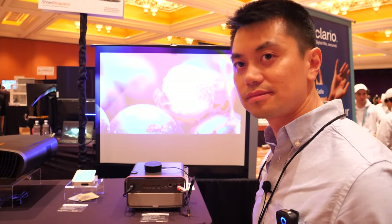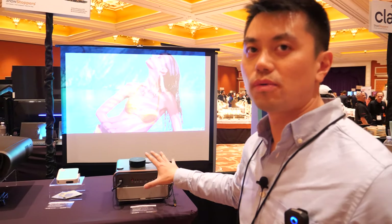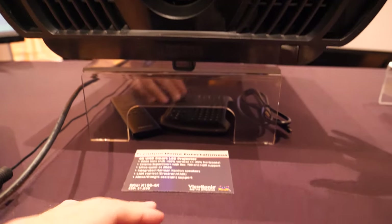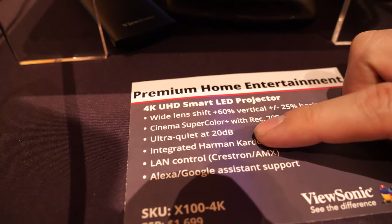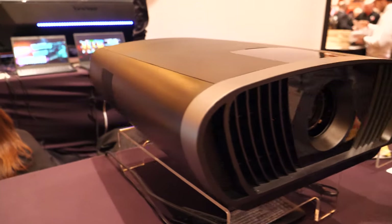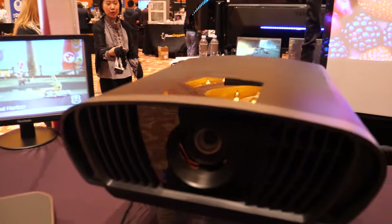All their projectors have speakers built in — it's just more convenient. There's another 4K projector here, and the great thing about this one is that it's really quiet at just 20 decibels — probably one of the quietest projectors on the market. When it's running, you can't even hear it. 20 decibels is about the ambient noise level in a quiet room.